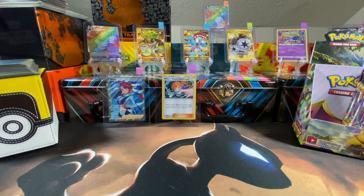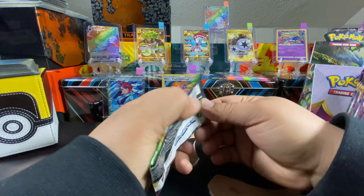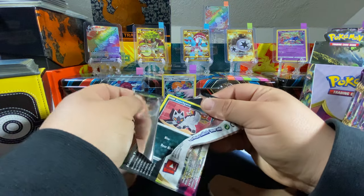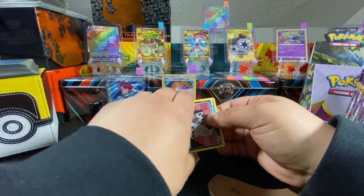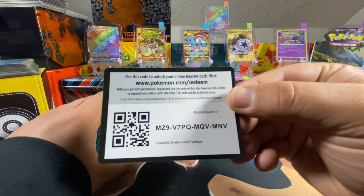I hope everybody's been having a good time lately. We haven't been doing too many videos but we're not gonna give up, we'll keep going and do videos whenever we can. At the moment there's barely anywhere to pick up cards. There's the code card — get yourself something good for the online game.